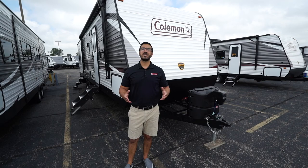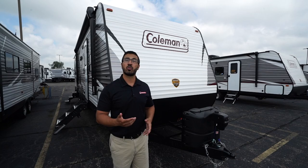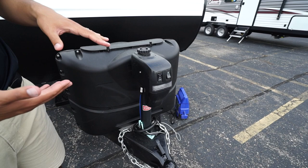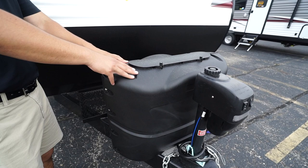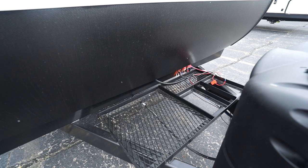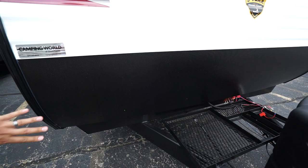Now let's look at the outside features of the 2020 Coleman Lantern 300TQ. Right up front is the power tongue jack — just flip the switch to raise and lower the tongue to hook up or disconnect from your tow vehicle, with a light up front for visibility at night. Behind that are your 220-pound propane tanks with a cover, then battery rails set up for two batteries, which is expected given this is a toy hauler. You also get additional cargo rack space.